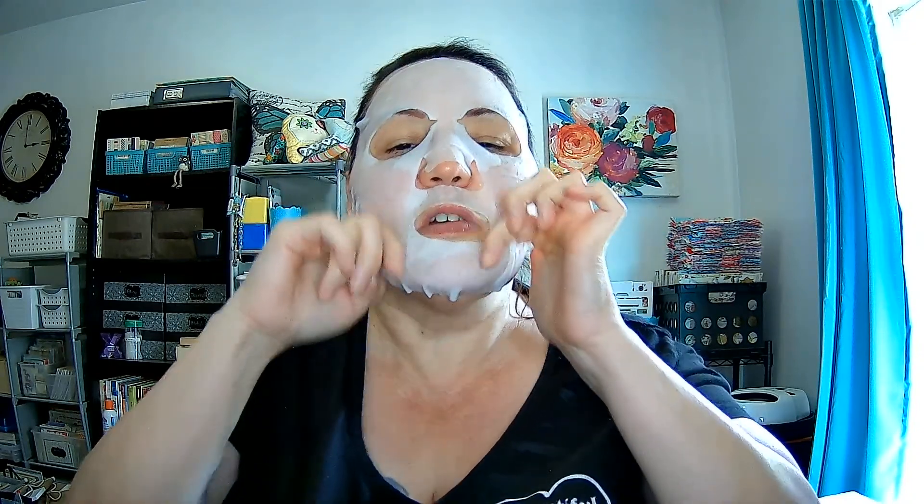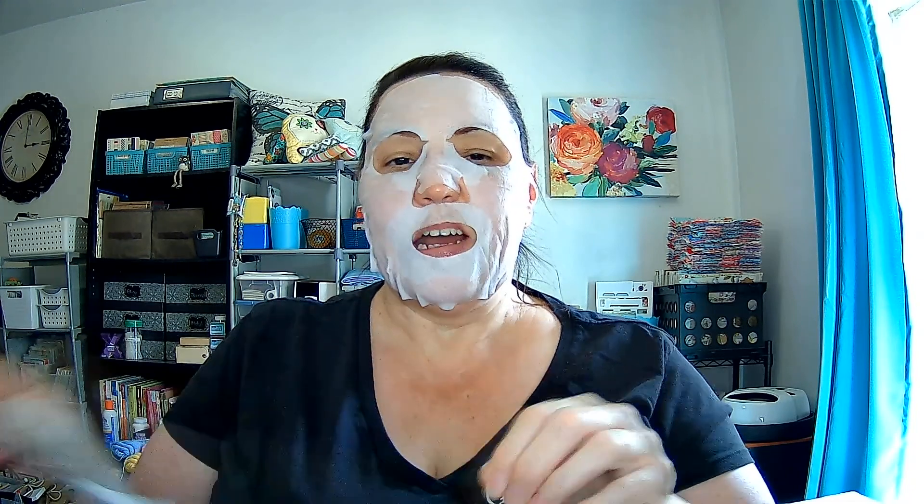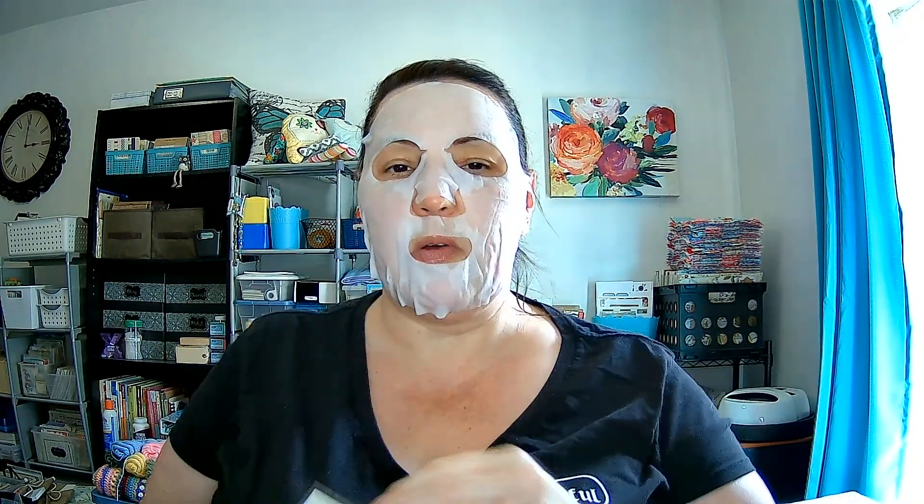I wasn't sure what I wanted to do for Mask Monday this week, so I thought people have been doing some this-or-that questions. I didn't want to use everybody else's, so I just went on the internet and found a few lists and picked out one with some good questions. If anyone would like to do this for their Mask Monday or video, feel free to take the questions and use them for your own. If I remember, I'll put the questions down in my description box.